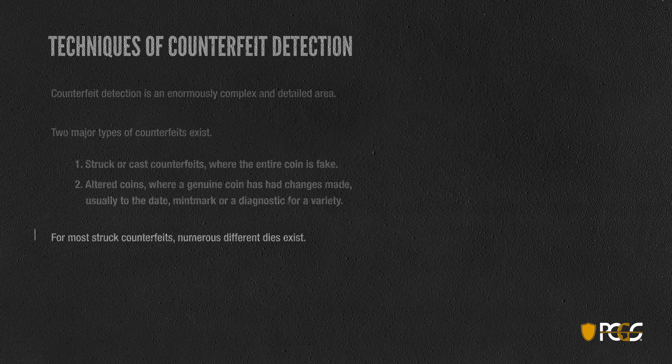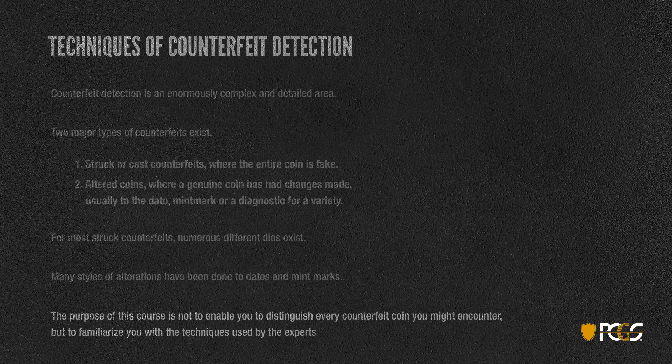For most struck counterfeits there are a number of different dies out there, and many types of alterations have been done to dates and mint marks. So counterfeit detection is by no means simple or straightforward. The purpose of this is not to enable you to distinguish every counterfeit coin you might encounter, but basically to familiarize you with the techniques used by the experts at PCGS to determine authenticity.